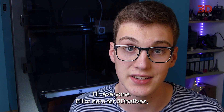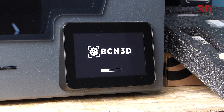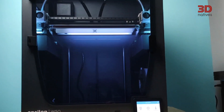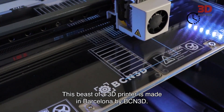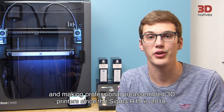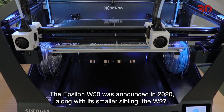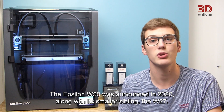Hi everyone, Elliot here for 3D Natives, and today we're going to be having a look at the BCN3D Epsilon W50. This beast of a 3D printer is made in Barcelona by BCN3D. They have been making 3D printers for 9 years, starting out in 2012 with 3D printer kits and making professional pre-assembled 3D printers since the Sigma R19 in 2018. The Epsilon W50 was announced in 2020 along with its smaller sibling, the W27.